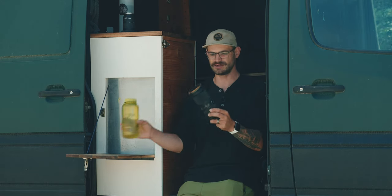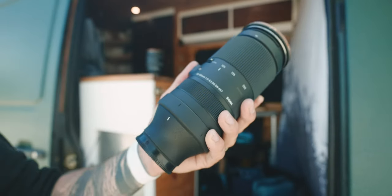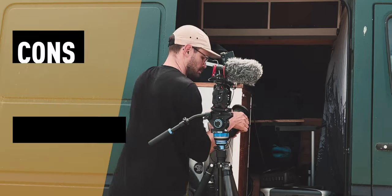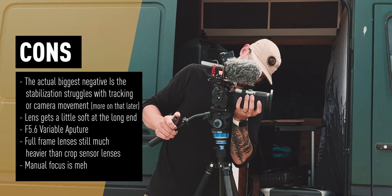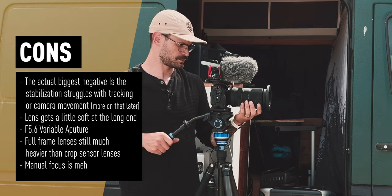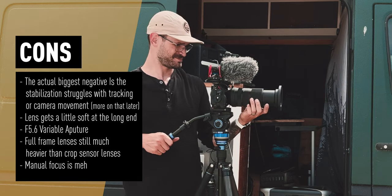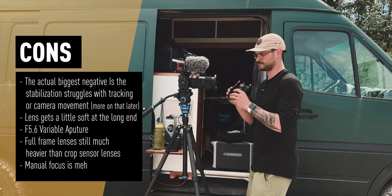It's about the size of a Nalgene water bottle. It's not f4 — it's f5 to 6.3. That currently is its biggest downside in my opinion. I often shot with this lens just at 6.3, because as I zoom in, I don't want my exposure changing. I want to be able to quickly grab shots at different points in the range without the image changing exposure so I don't have to fiddle with the dials.